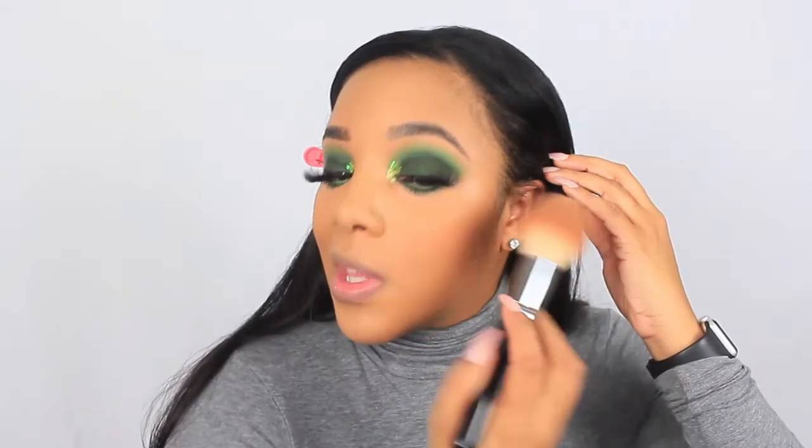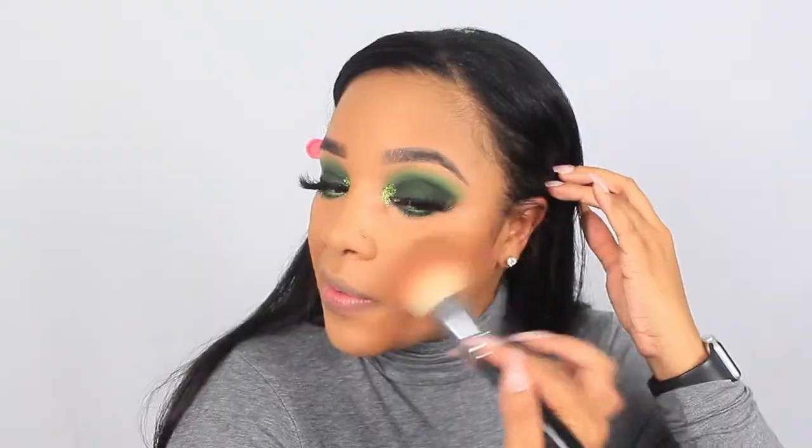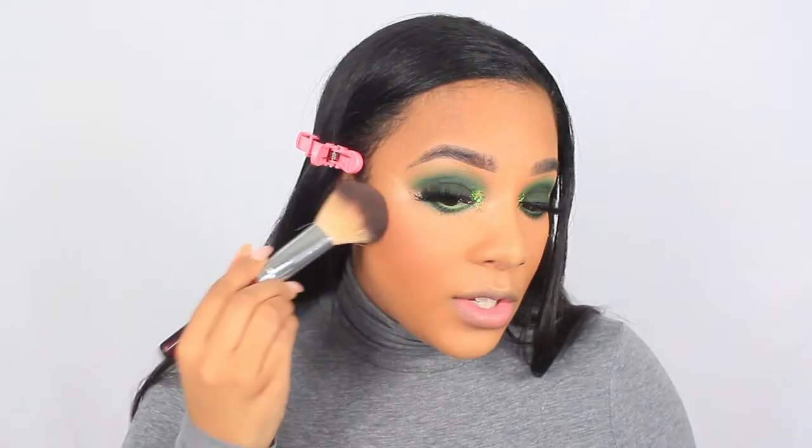I'm not going to contour but I am going to bronze using the Make Up For Ever Pro Fusion Bronze — I'll have it in the description box. I'm lightly placing that on my cheeks using a Zoeva Luxe Face Definer brush, the 104. For blush I'm using MAC Gingerly — this is an oldie but a goodie, a total ride-or-die.